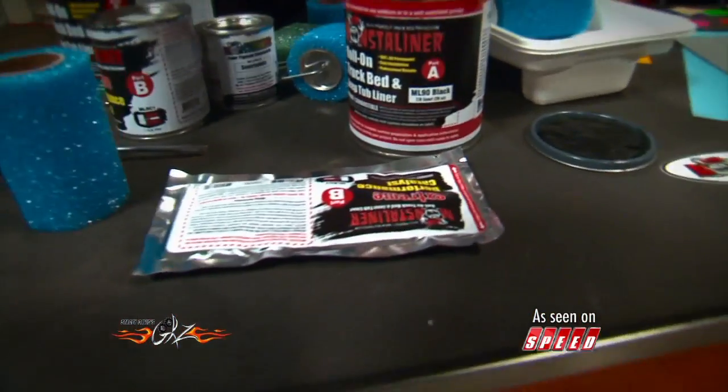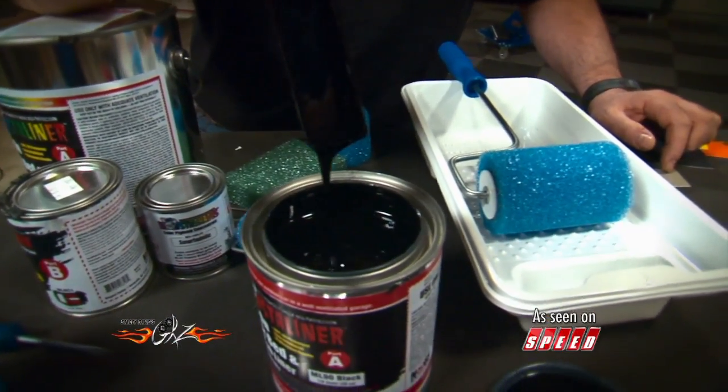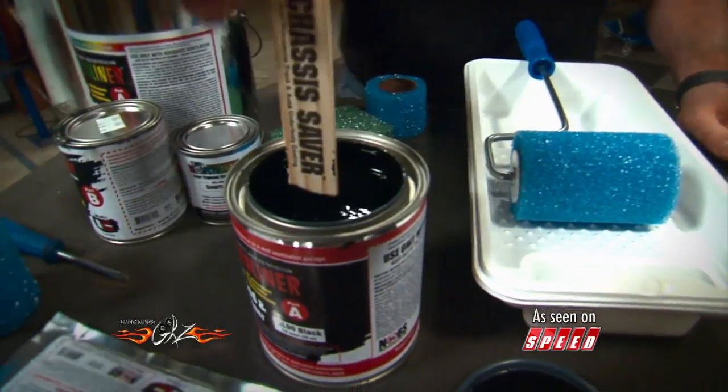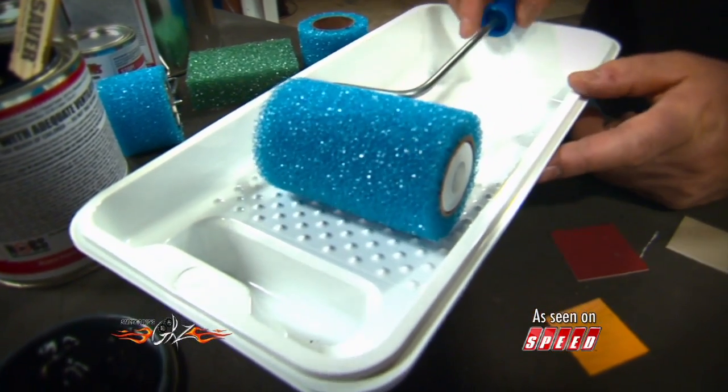Check this out. This is a two-part catalyzed paint, so it's very thick, very strong, and it prevents rust. And all you have to do is just roll it onto the body or the bed or the undercarriage of your project.